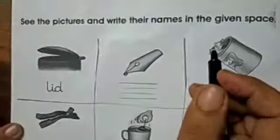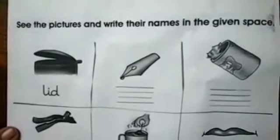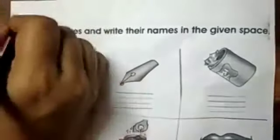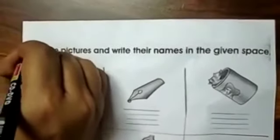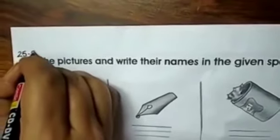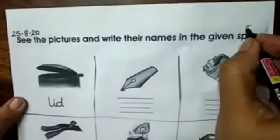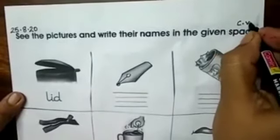So now kids, you all have your integrated activity book. Now open page number 30 of your book. This is page number 30. Write down the date: 25.8.20. And it is a class work, so write down CW.